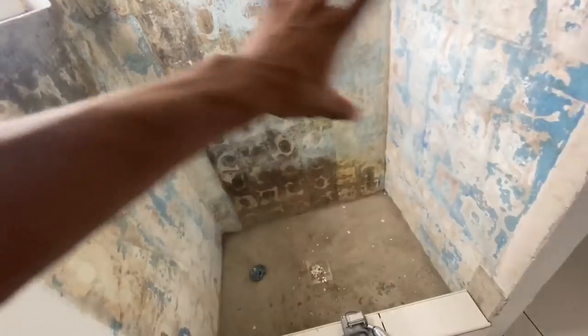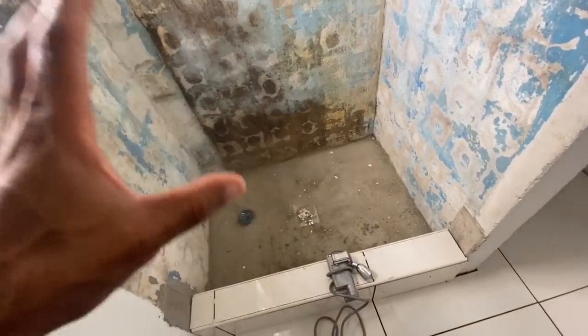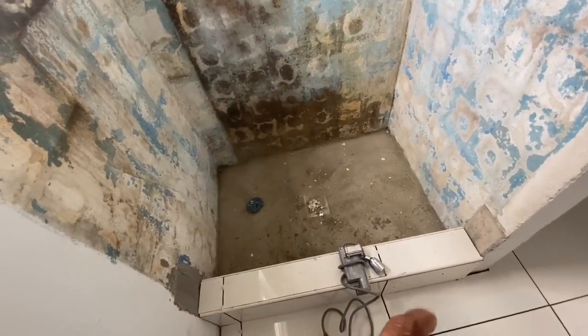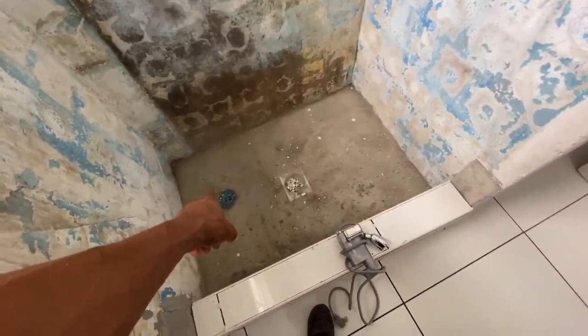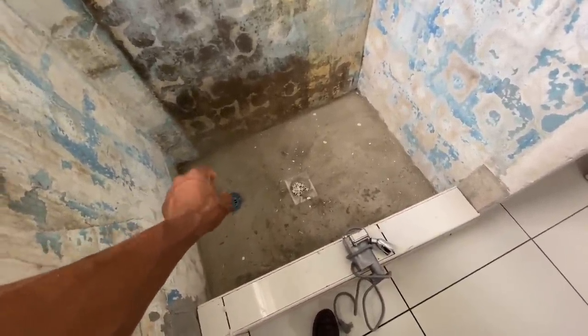I'm going to spray this place down with bleach a couple of times today, let it dry, do that a couple of times. But yeah, the main thing is to do the drainage — I'm going to take this out, put the bit of pipe in, and glue it in to the level I want it at.